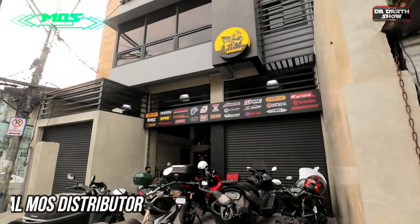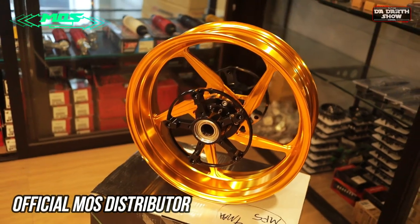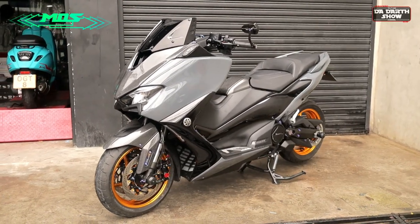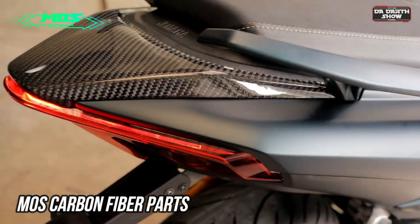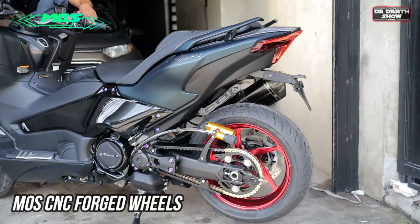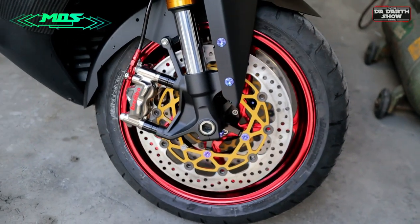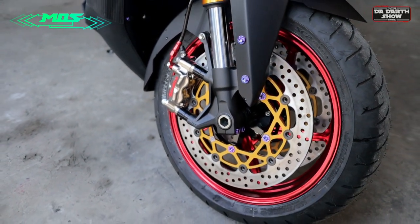AGM Scooter is one of the official distributors of MOS high-end aftermarket parts here in the Philippines. MOS is a Taiwan global brand specialized in developing and manufacturing high-end parts like forged aluminum alloy wheels, carbon fiber parts, and accessories. In this setup, we use some MOS carbon fiber parts and MOS forged aluminum alloy wheels. MOS wheels offer advantages over OEM wheels, including lighter weight, improved performance, and adaptability. They reduce unsprung mass, enhance acceleration and handling, and provide better resistance to impact and stress.